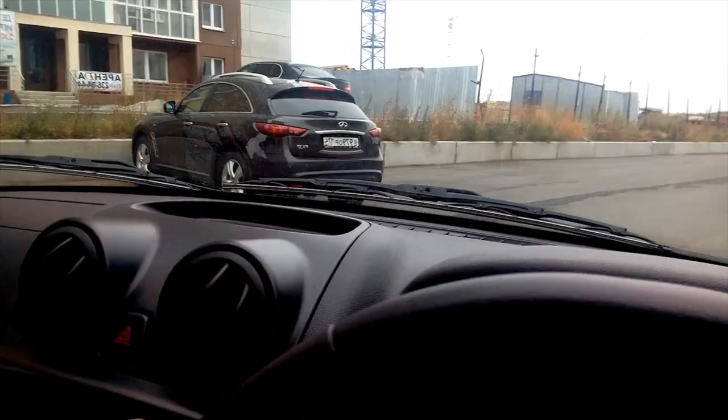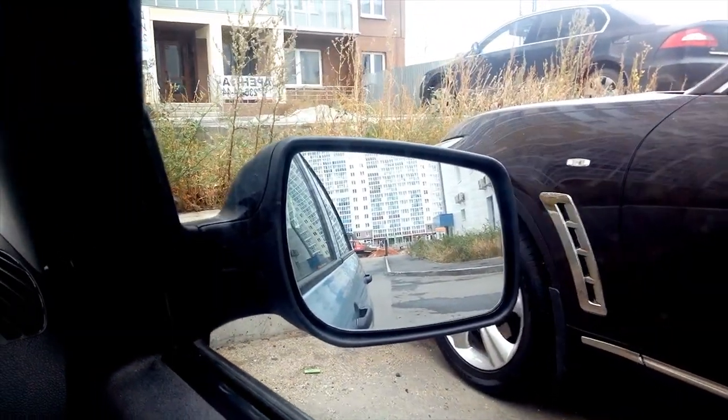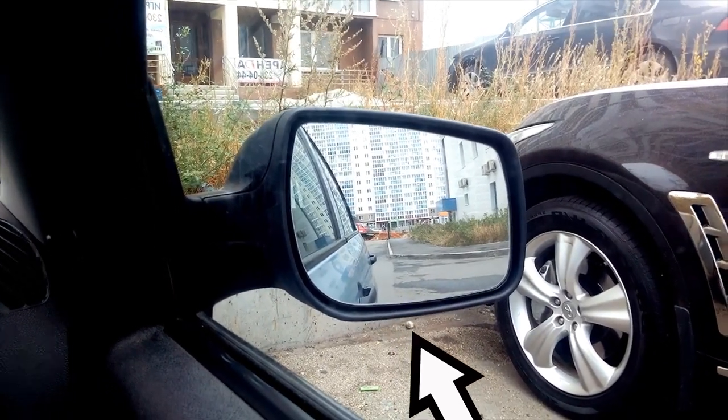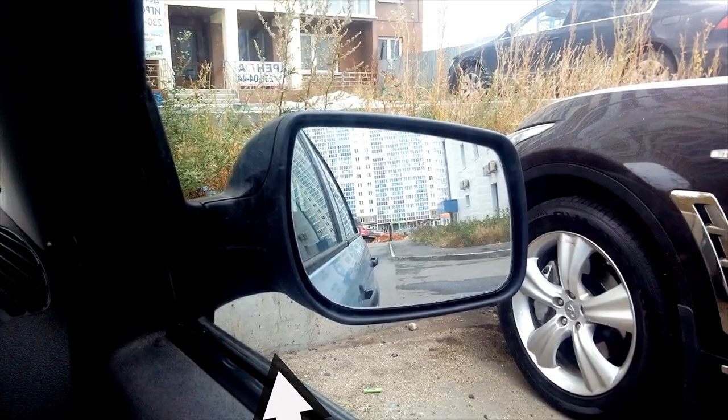After training on the side with a marking, you can try to make a stop near the curb. Now the border will be your guideline — more precisely, the bottom edge of the curb and the edge of the asphalt. As soon as you see this line under the mirror, you need to stop. The border will be close.